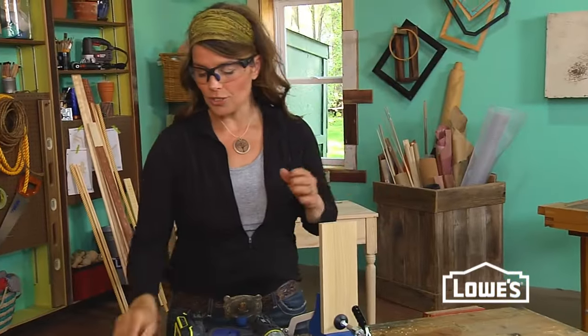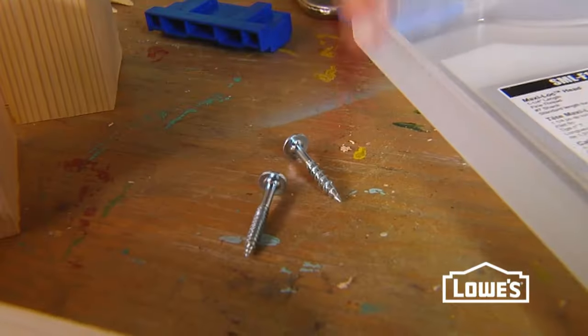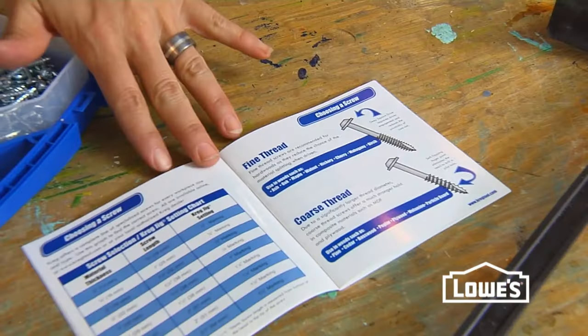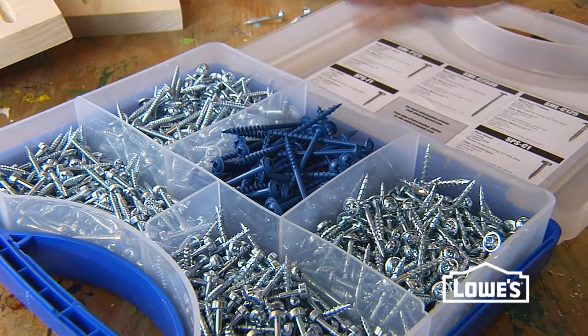Now to join your boards, you need to use the correct driver and the right screws. Your coarser screws are going to be for drilling into your softer woods; your finer threads are for your harder woods. Your reference manual is a great resource to help you determine the length of the screws you need to use, as well as the quantity, to get the best joint.